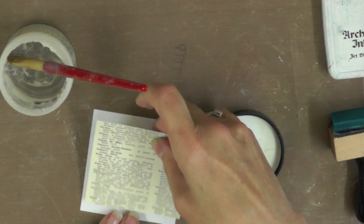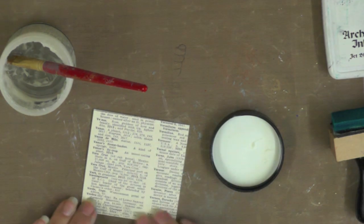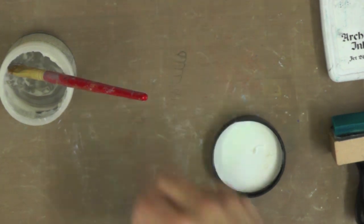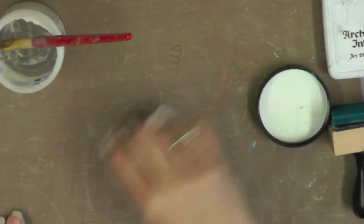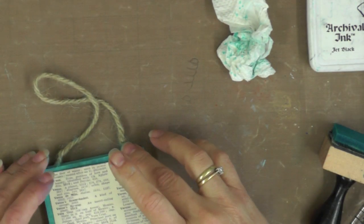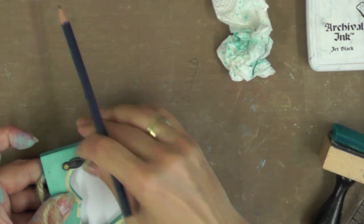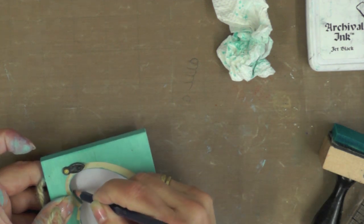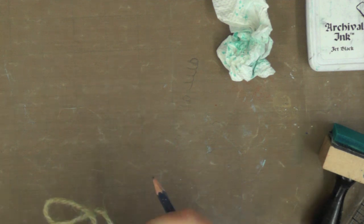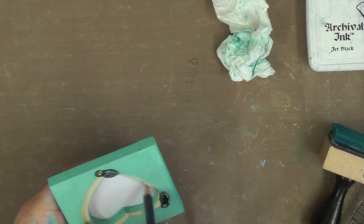Once it's completely covered I'm adding the book page on top, trying to keep everything smooth and lining it up exactly with the cardstock square. I want that to dry before I go on to the next step. Because I'm going to sew this little square I need to make sure the glue's dry so I don't gum up my machine. I'm going to hold the square in position on the frame and then take a pencil, being careful to hold onto the piece so it doesn't move, and just draw around the inside of the frame.